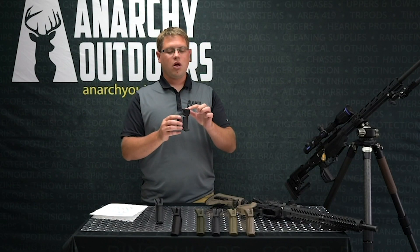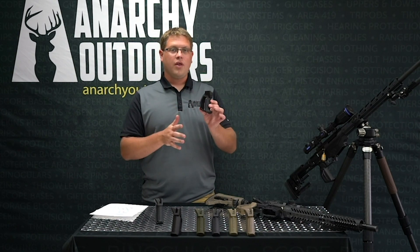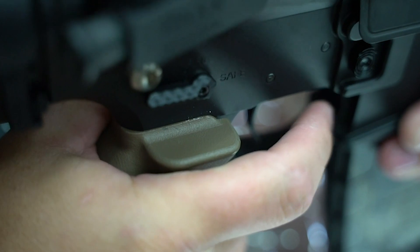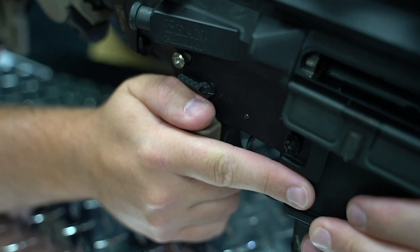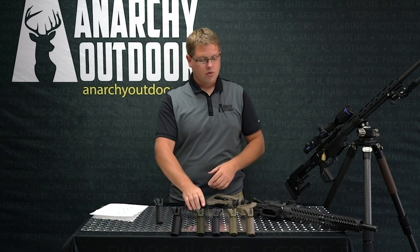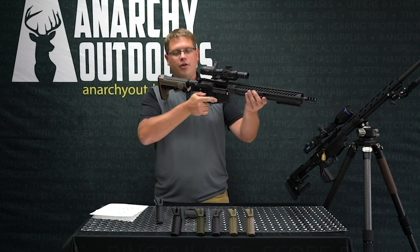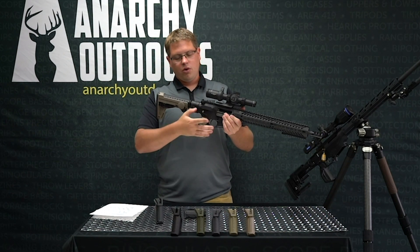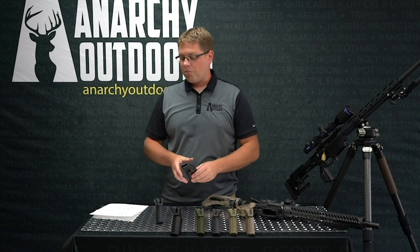Right here on the side we have a shelf. This shelf is designed to align your trigger finger with the trigger — it bumps it out just enough to allow you to get a 90-degree take on the trigger while keeping your thumb aligned with the rifle. There's a pulse in your thumb that can affect the harmonics of the rifle. Also, when you're taking a long-range precision shot, the least amount of flexion you can put into the rifle with your wrist will improve accuracy.